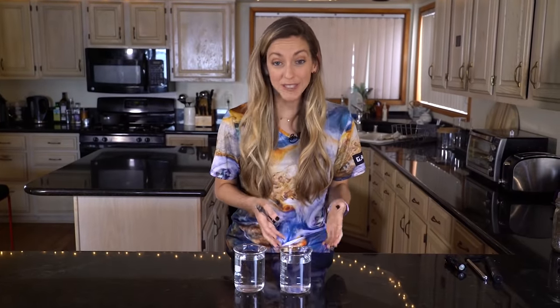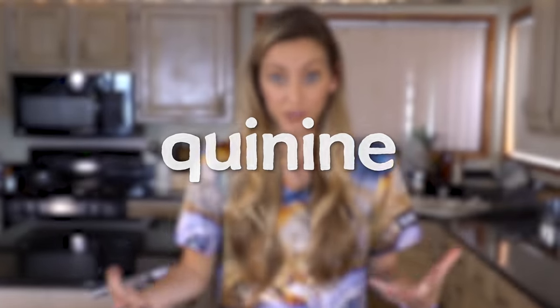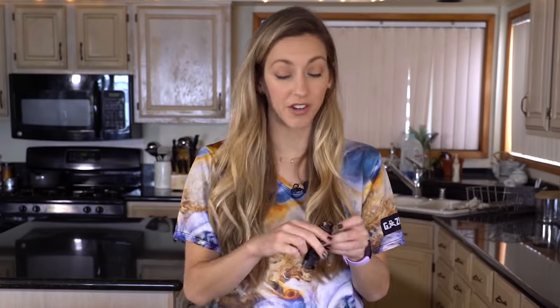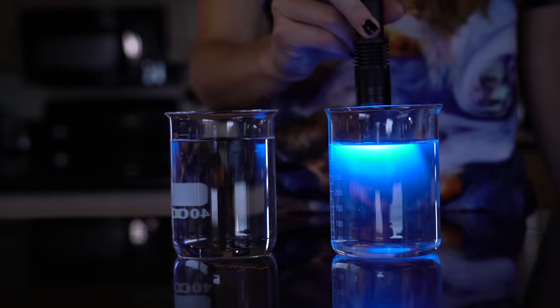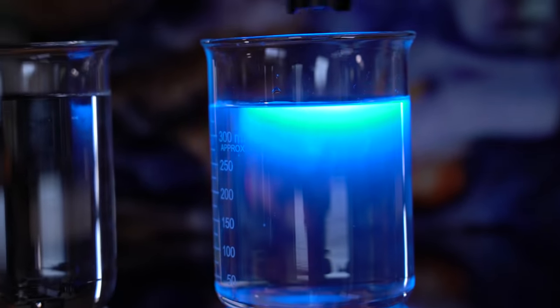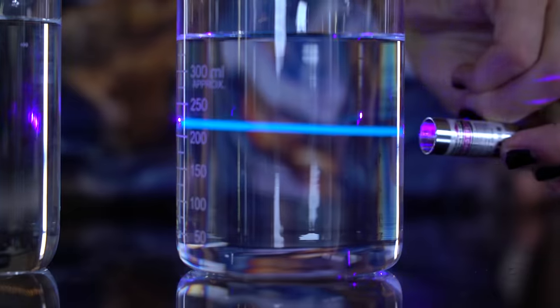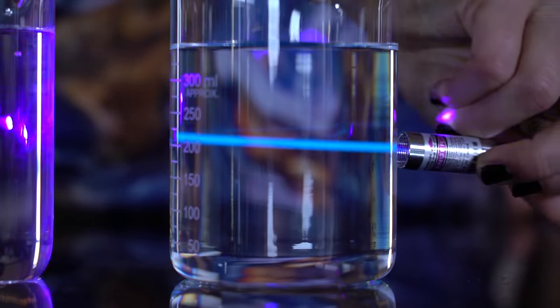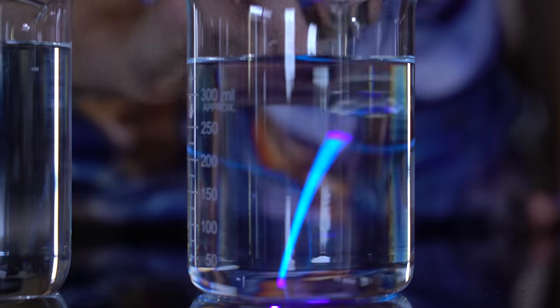Now what is this mystery liquid? It's actually tonic water. Tonic water contains an ingredient called quinine. And when you shine the violet light on the tonic water, it glows — it fluoresces. Check what happens when I shine an ultraviolet light, first on the water, and then on the tonic water. Fluorescing is this process where higher energy light like ultraviolet or violet light is absorbed, and then lower energy light is emitted. So in comes ultraviolet, out goes blue. That's what's happening with the quinine.